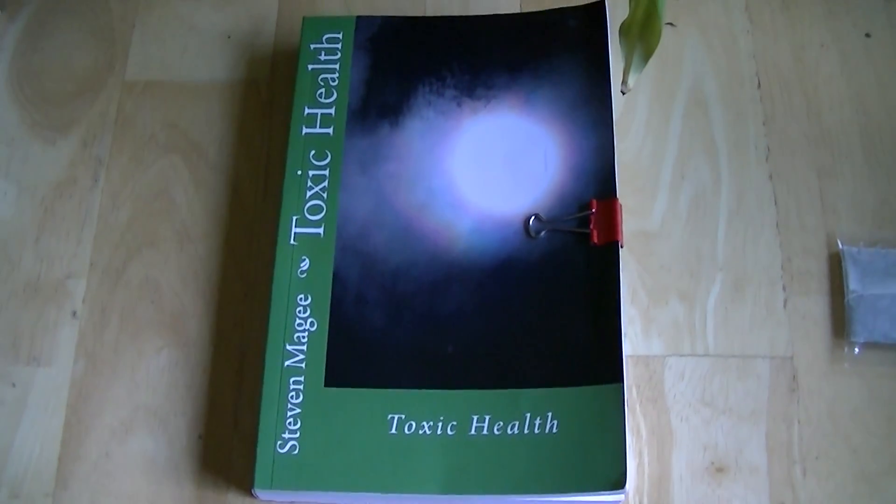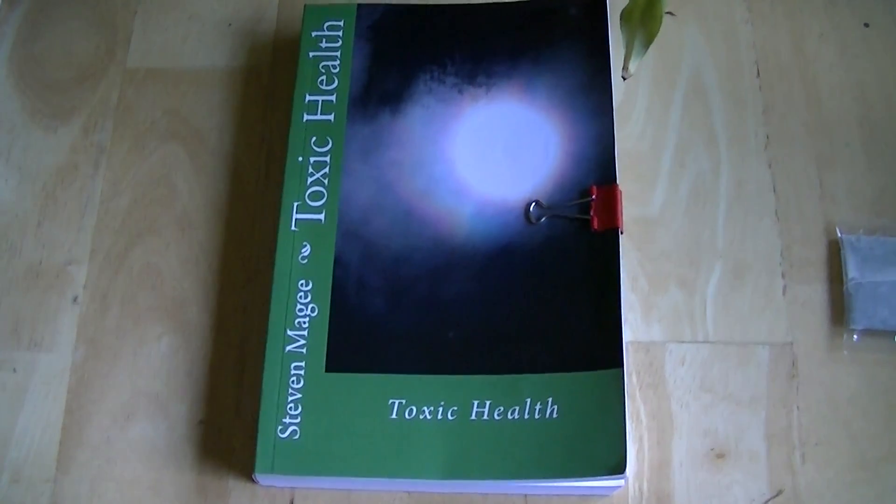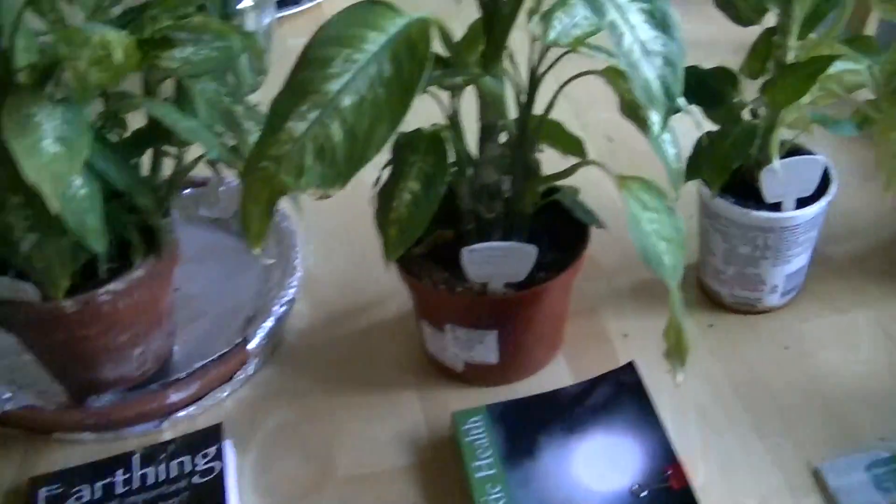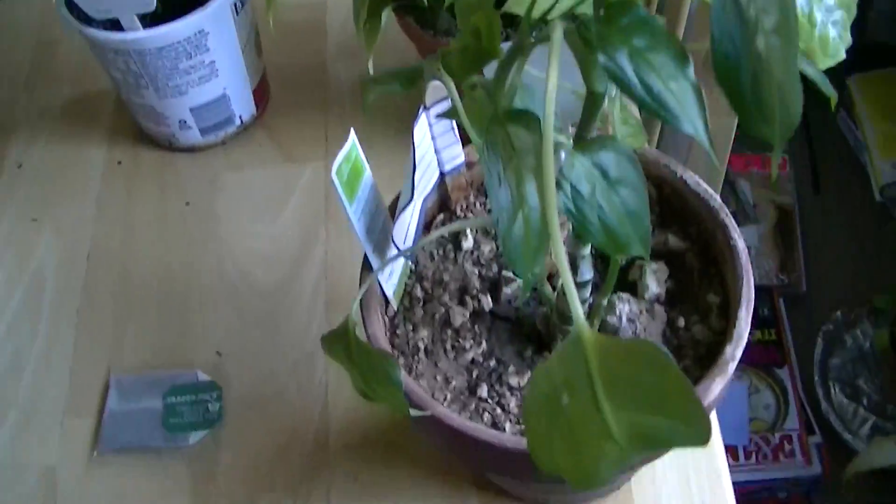Hi, my name is Stephen Magee and I'm the author of Toxic Health. We're here today to talk about some of the health techniques and how I developed them that you can use for human health in radio frequency fields.